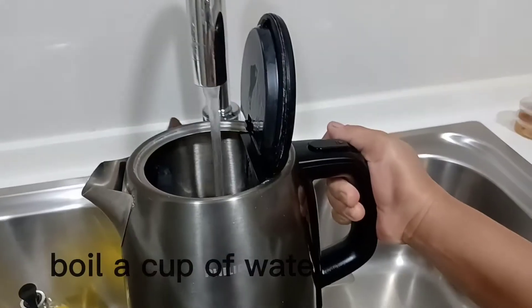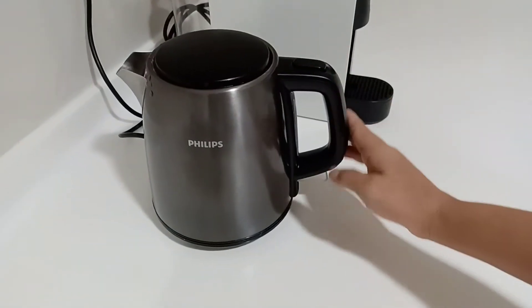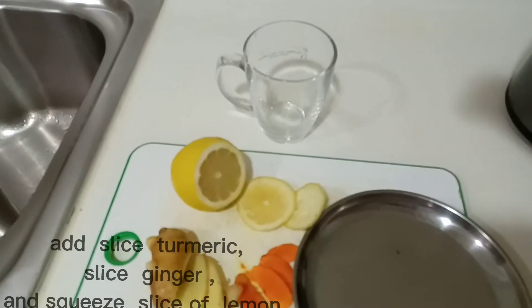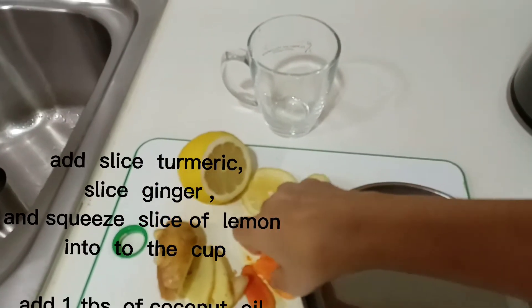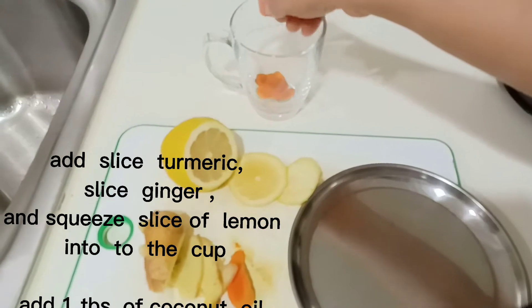Boil a cup of water. Add sliced turmeric, sliced ginger, and a squeezed slice of lemon into the cup. Add 1 tablespoon of coconut oil.